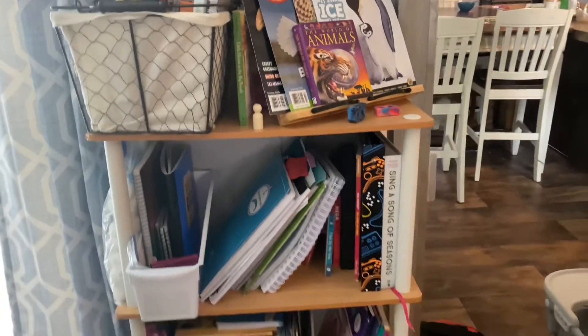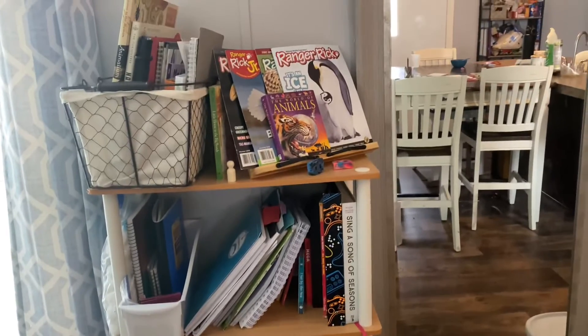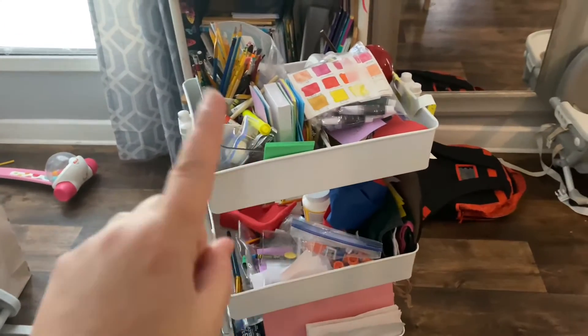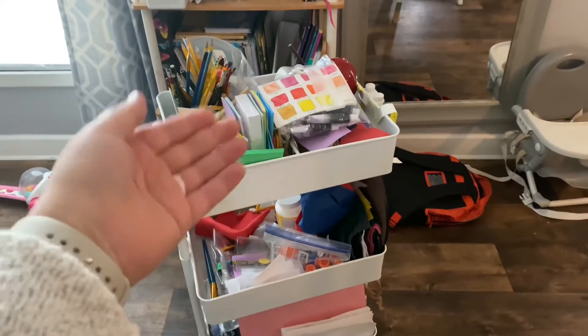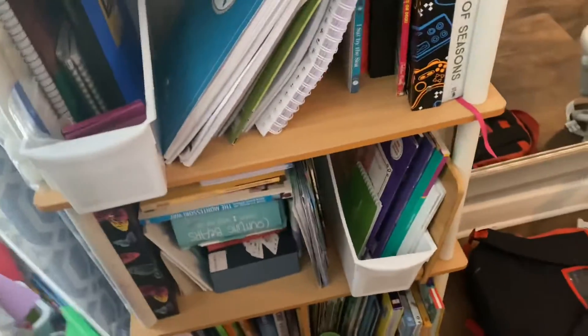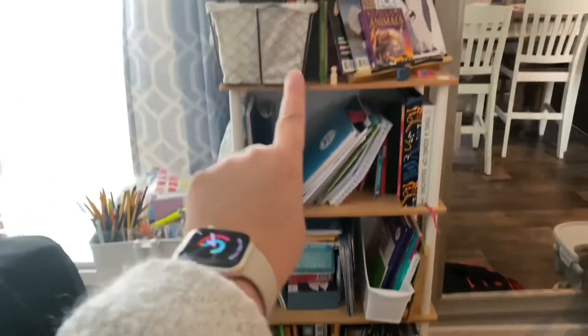This is our homeschooling shelf where we keep all our books and storage for now — it really needs to be revamped and gone through. And this is our supply cart that holds all our paper, art supplies, pencils, and colors. It gets parked right there in the corner and our shelf stays right here in between the kitchen and living room.